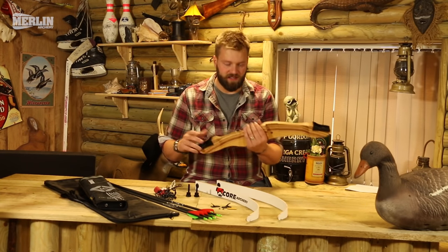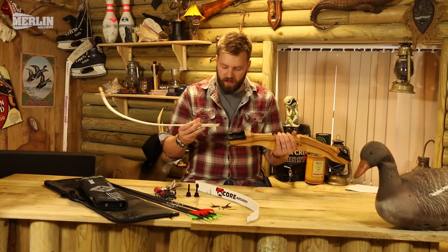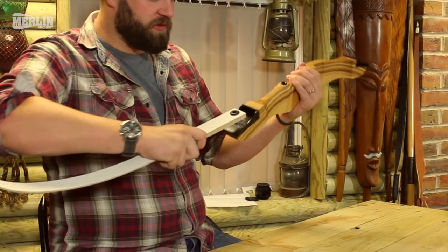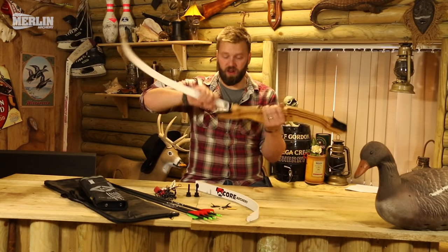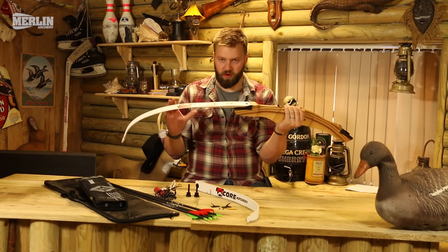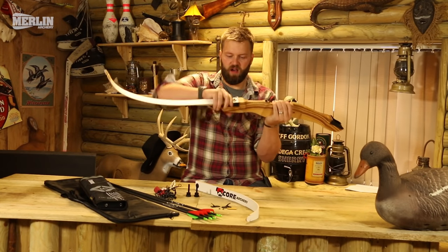Let's look at putting the bow together first. You're going to need the riser section — the handle of the bow. You've got these limbs which screw into the bow to make up the recurve. If you look at this limb, there is some information written on the bottom — that is your bottom limb. As long as that information is the correct way around in the bottom limb, it's in the right place. I have seen a lot of people make the mistake of putting the limb in the wrong way, which will cause all sorts of problems.